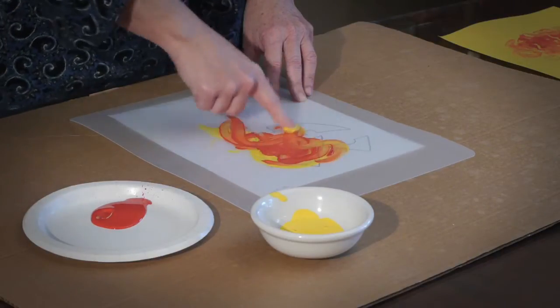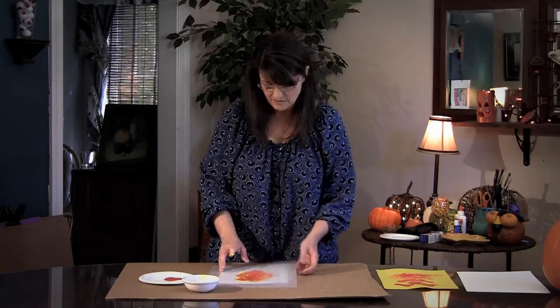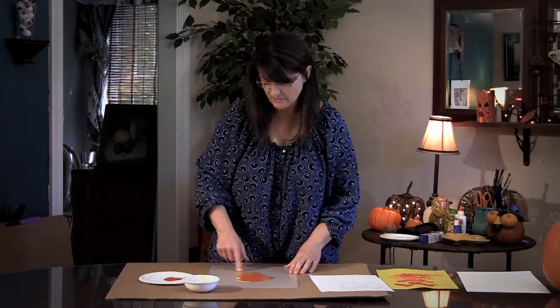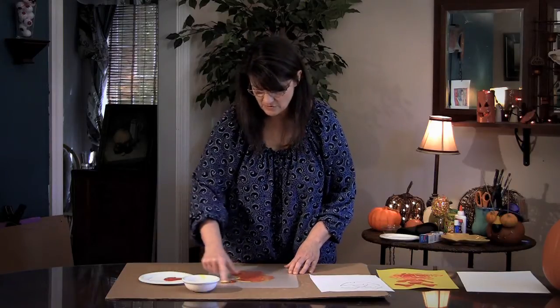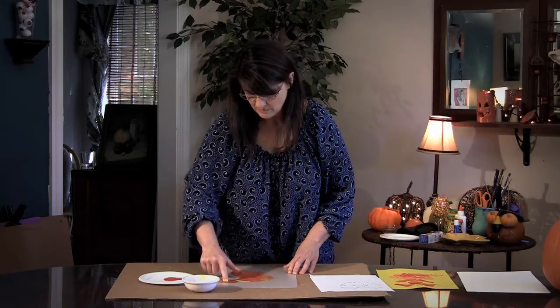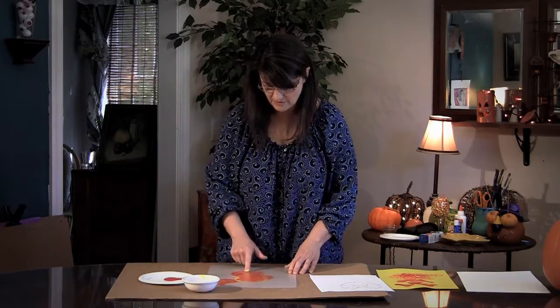They don't really have to make anything — a picture that you can recognize. If you want them to do that, you can use something like a guide. But if not, they can just have fun with the paint and mix it. Some of them will try to make a pumpkin or something with their fingers. So you get the color mixing in here and you get the fun.